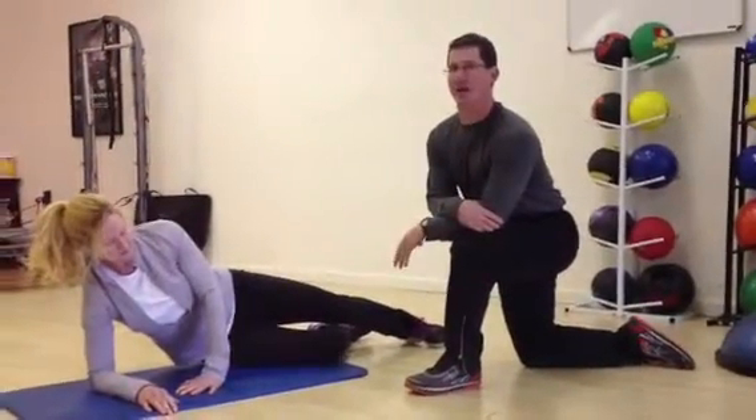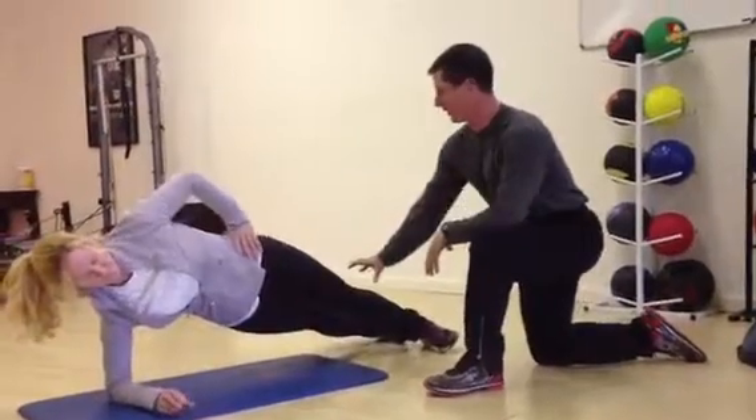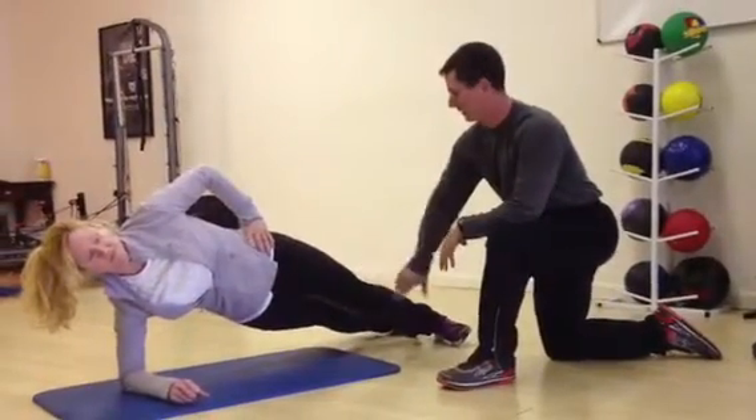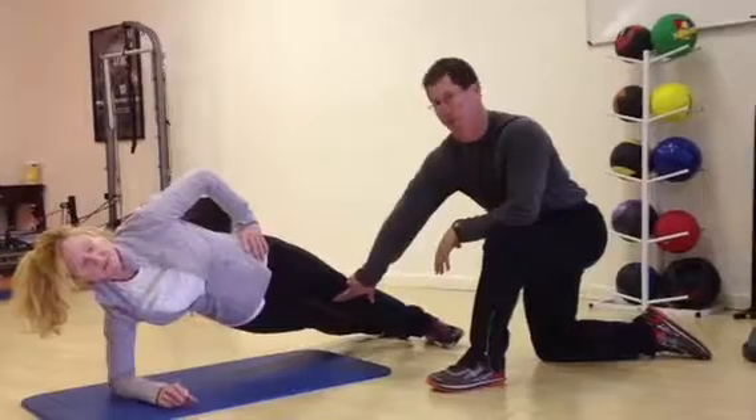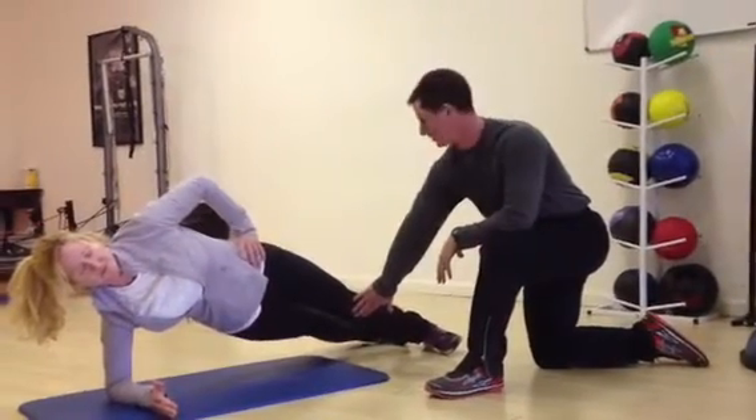Here's a great exercise for the adductor group. Start in a side plank position — your top leg is going to be your stabilizing leg, and you're going to activate the adductor group here. You want to make sure that there's no knee pathology, because there is a little stress on the medial side of the knee.